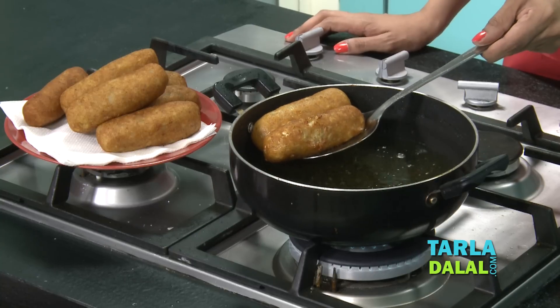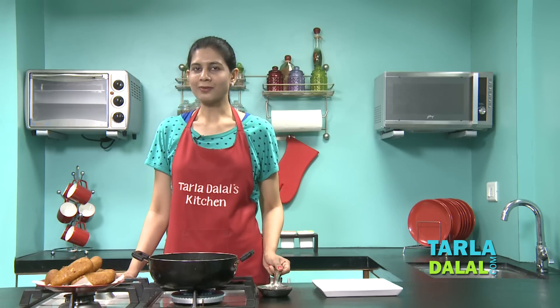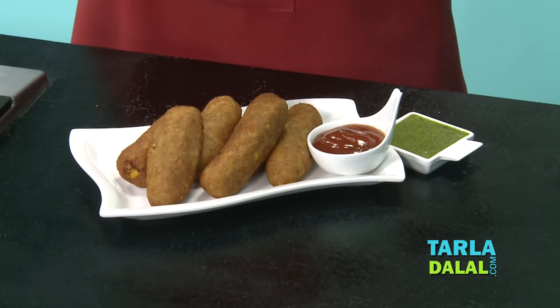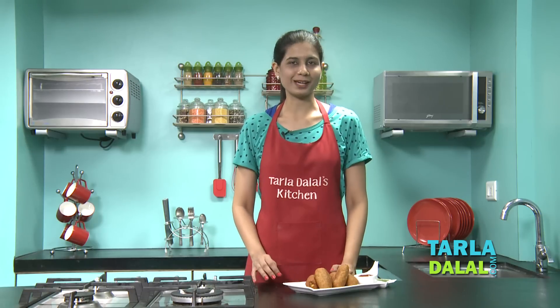Our final batch is ready. Let's drain them. All you have to do is now serve it. Serve this immediately with some tomato ketchup and green chutney, and I'm sure your guests will enjoy every bite of it.